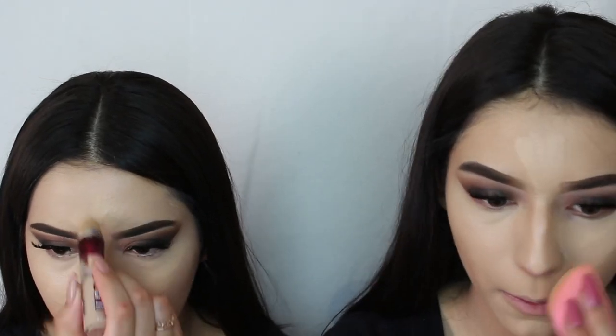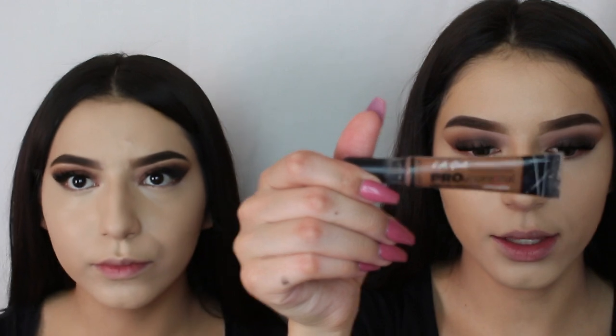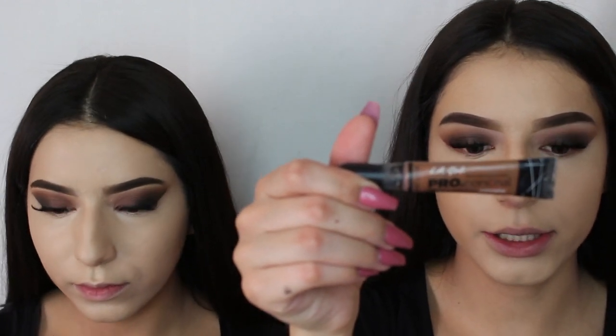After foundation, we're going to be applying the Instant Age Rewind concealer. Then we're going to cream contour with the LA Girl Pro concealer in Espresso.